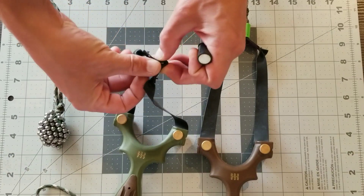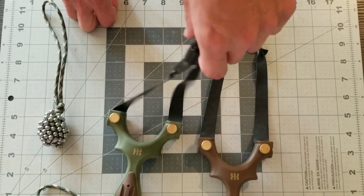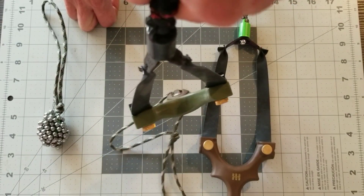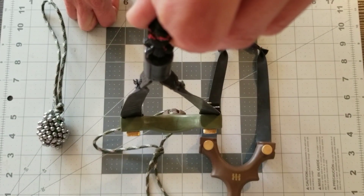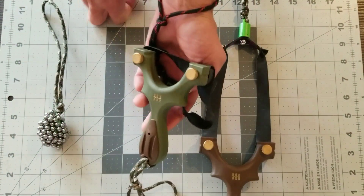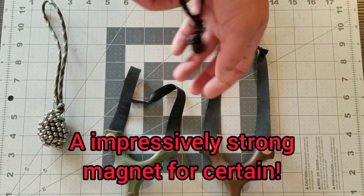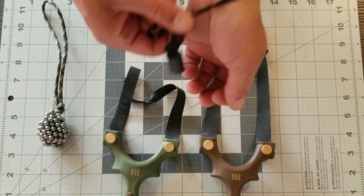The most important use for me is while out hunting and walking around. That magnet is strong enough with a quarter-inch ammo to pick up the slingshot frame — this is the Scout LT from Simple Shot. Now slide it back off.